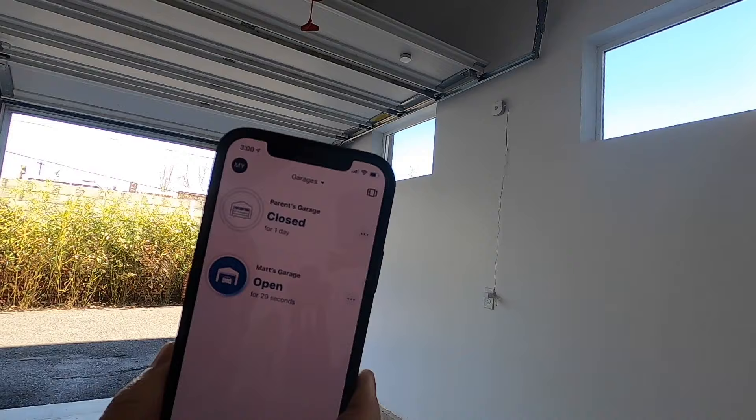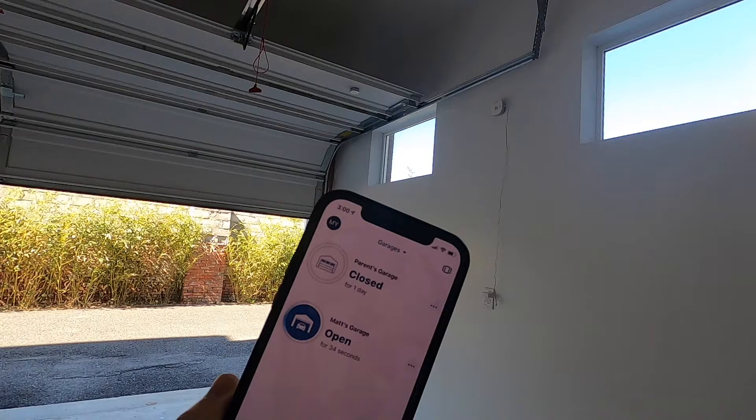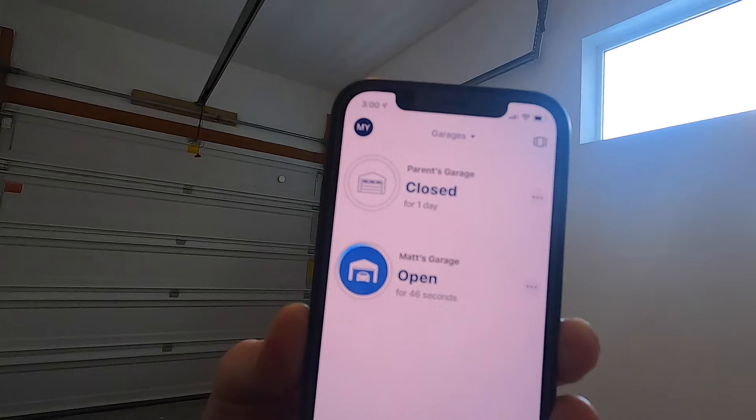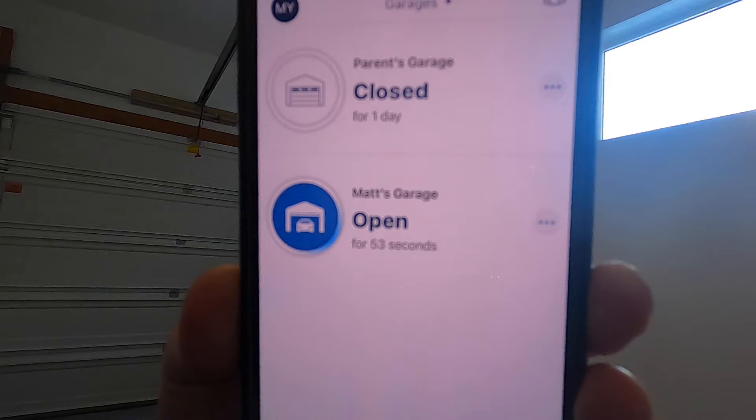When closing, there is a beep that alerts you, letting you know it's going to close. Once it's closed, you should see the status on the app change to closed. As you can see from the demonstration, I can open and close with the app, and I could be anywhere around the world and control it from my app. So in case I forget to close my garage door, I can look at my app and just press Close from there.